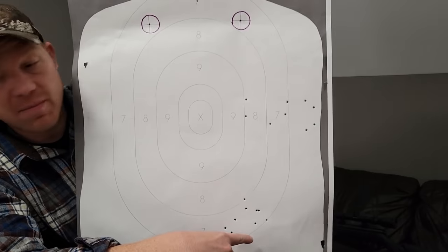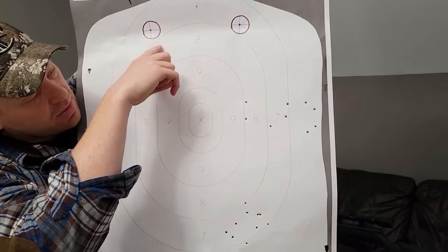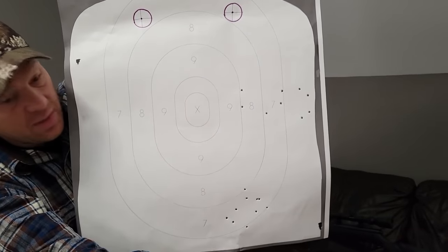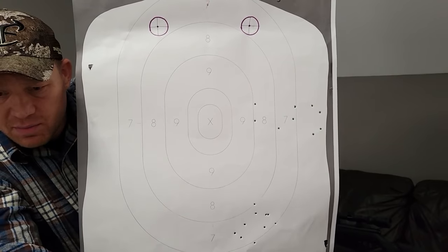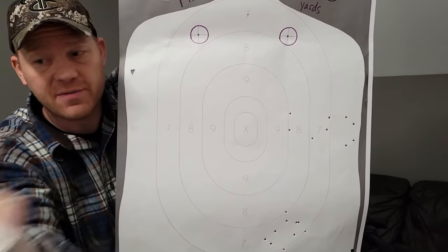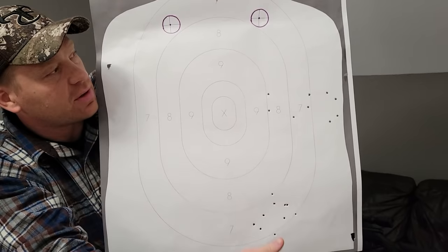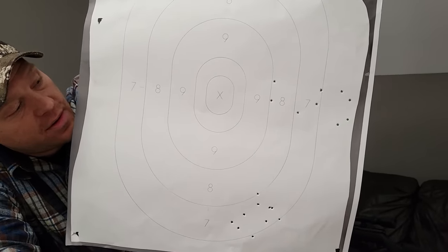With the CCI Maxi Mag hollow points, I was aiming up here and the group was down here. You can see the Norma's drifted right and dropped considerably more than the CCI's — almost twice as much drop, which is interesting because the published velocity is almost exactly the same. Then the Winchesters, which are heavier, didn't even hit the paper. I have no idea where they even hit — probably much shorter than the target. The Norma's did group better, though. They dropped more, but made a better group at 200 yards than the CCI's.